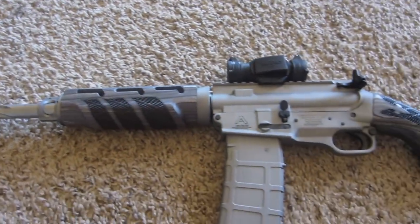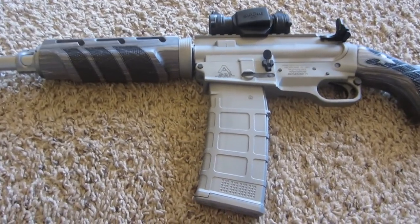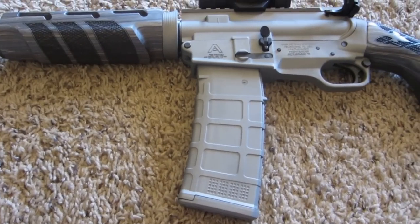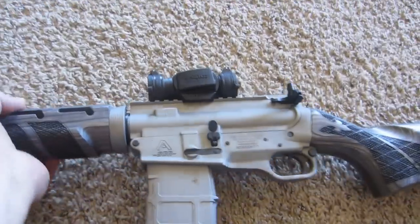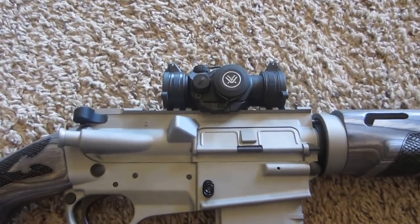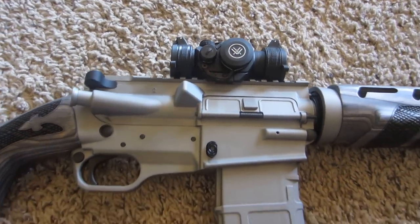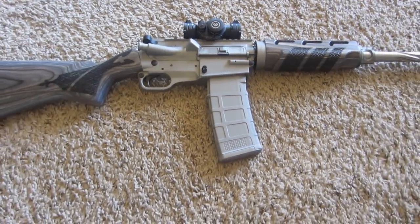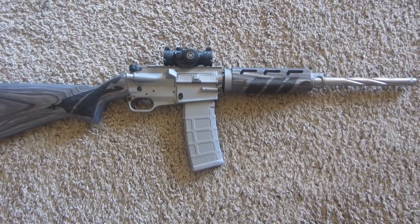I have a Magpul magazine and also a steel magazine off my Sig 556 that I had painted — Cerakote in the titanium color. Up on top, we've got a Vortex Spark 2 red dot, which I like. I had most of the parts painted titanium color — I kind of want to get rid of the black gun look and go with something a little unique. So there it is.